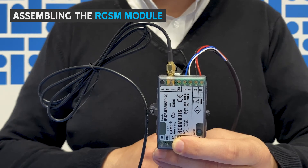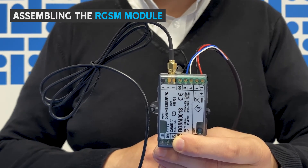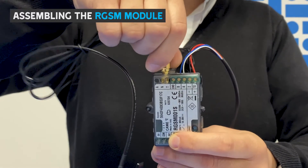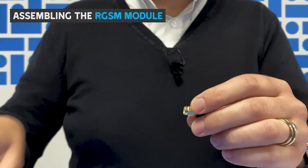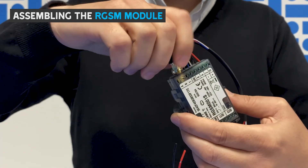The RGSM module comes with the wiring loom pre-wired and antenna, extension cable and L-bracket pre-installed. If you do not need to use the antenna extension you can remove it like this. Unscrew the antenna from the L-bracket and attach to the RGSM module, just tightening thumb tight.